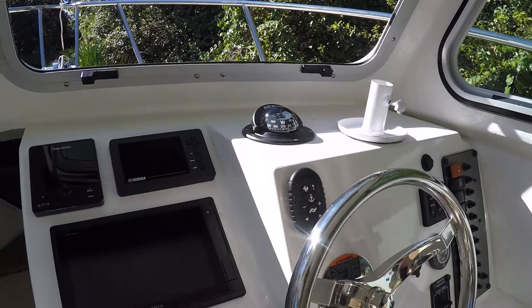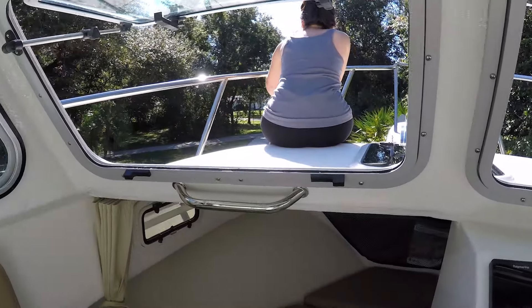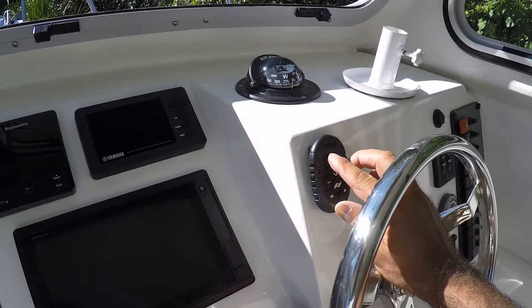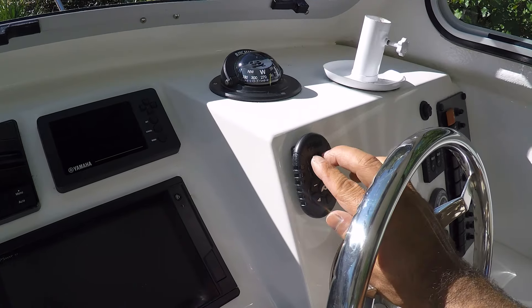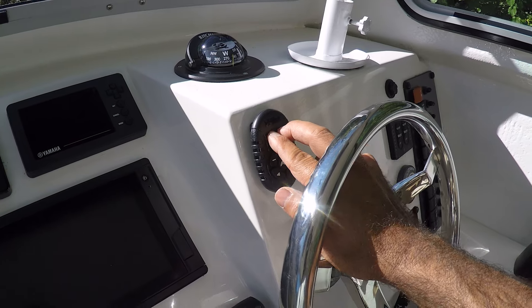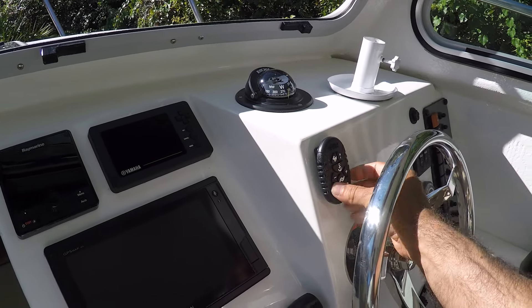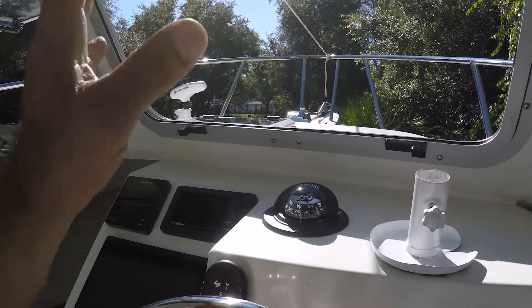I believe now I have to pair it. According to the instructions, I take the remote over to the motor and press the pair button. I've got my assistant here — she's going to press and hold the button while I toggle the rabbit and north switches. Go ahead, press it and keep it pressed... press it again and keep it pressed. Let it go — perfect, it's paired.